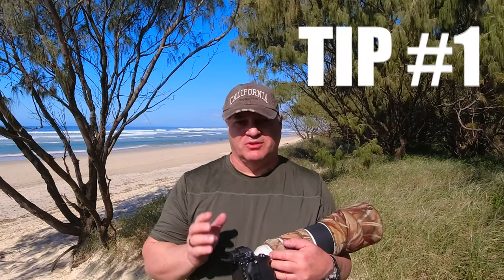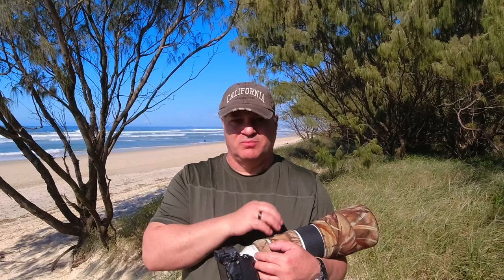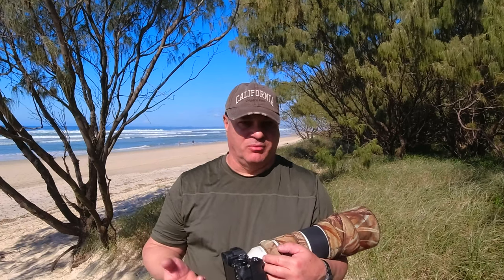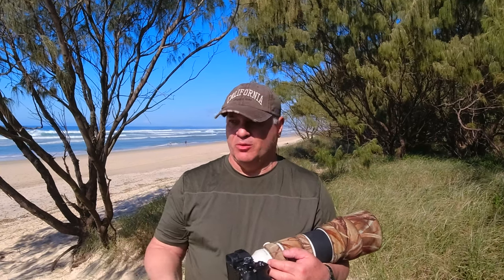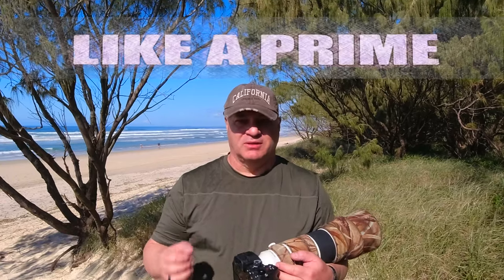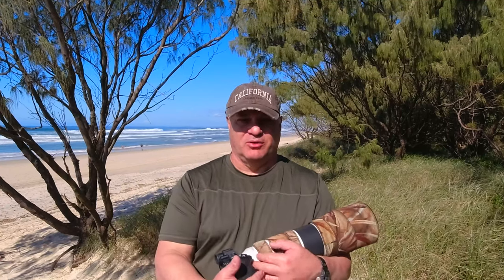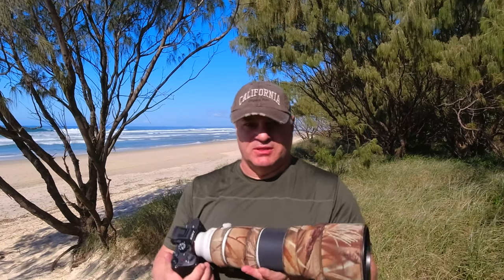My first tip is about how hard it actually is to focus on a bird and find it through one of these lenses at say 600mm, or say 400mm if you've got a 100-400mm, or even a prime lens like a 400 prime or a 600 prime. You'll know what I'm talking about — how hard it is to actually get a bird inside your frame.